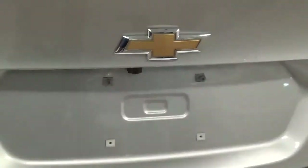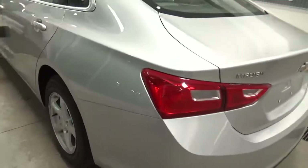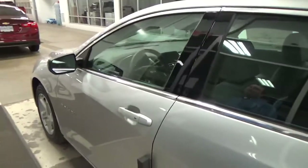Is that a rear view camera? That is a rear view camera, which is standard even on the LS model. You'll find that this is trim level one, or our entry trim, and it is very well equipped.